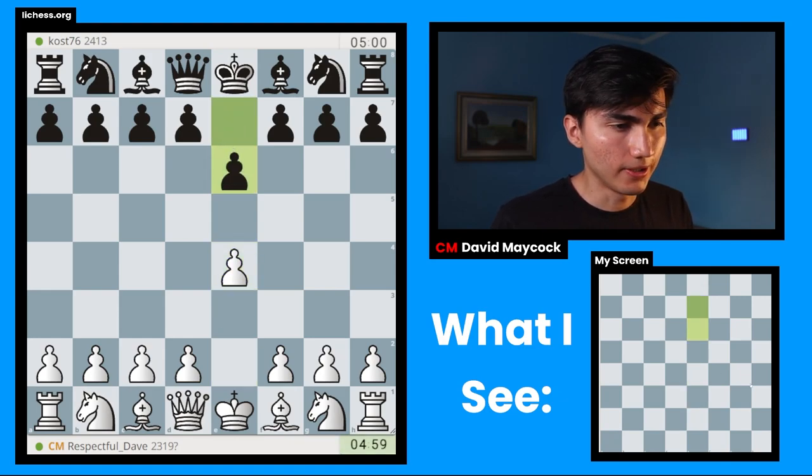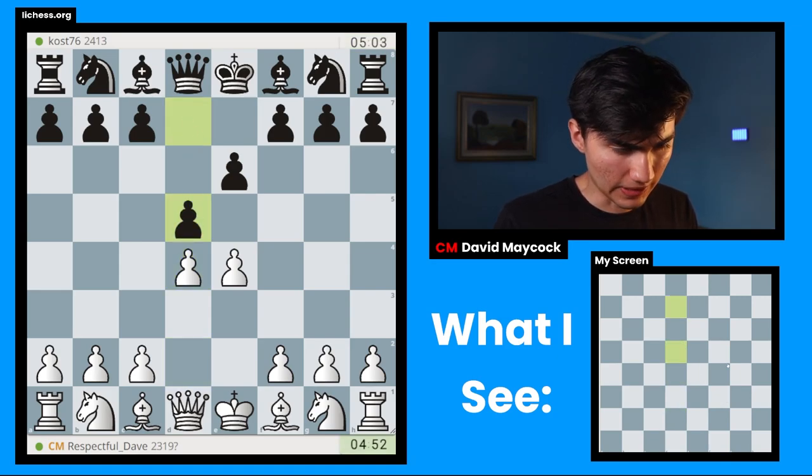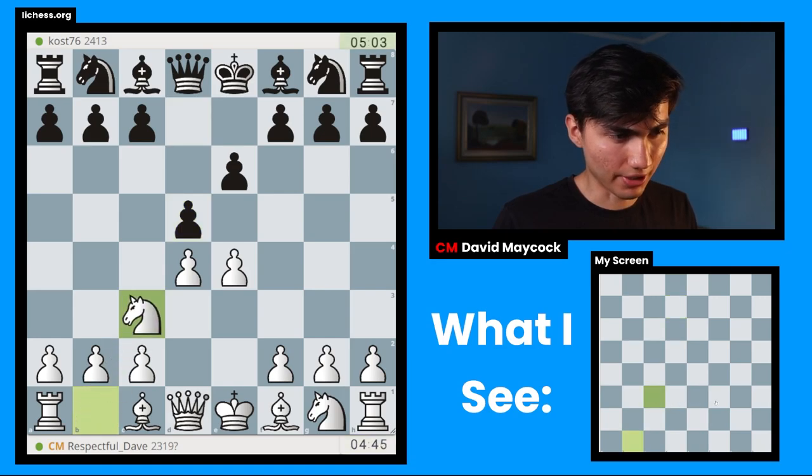I'm going to open up with e4. Our opponent is going to go for the French defense. We're playing 5 plus 5, so we have 5 minutes plus 5 seconds each move. I'm going to play pawn to d4, pawn to d5, and in this position you have many ways of playing. E takes d5 is one way. E5 is probably the most challenging one nowadays. Knight d2, knight c3 — I'm going to go for knight c3.